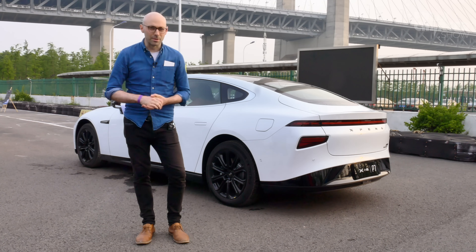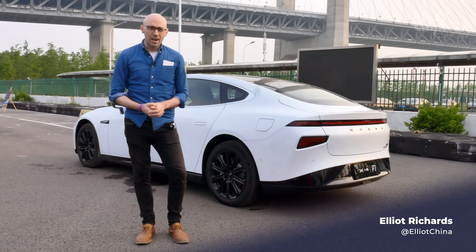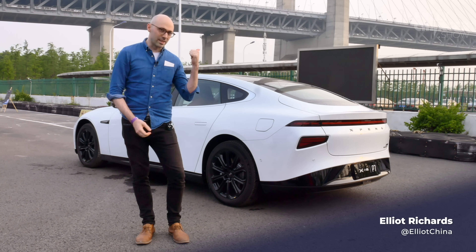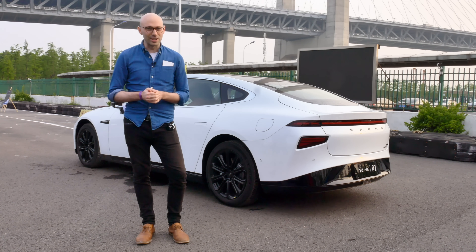Hello and welcome. I'm Elliot Richards and I'm the new China correspondent. I'm here in Shanghai to test drive the Xpeng P7, and this is fully charged.